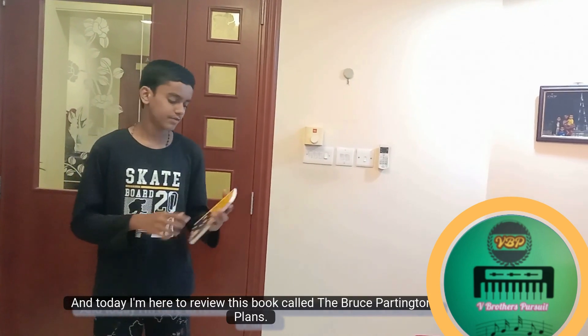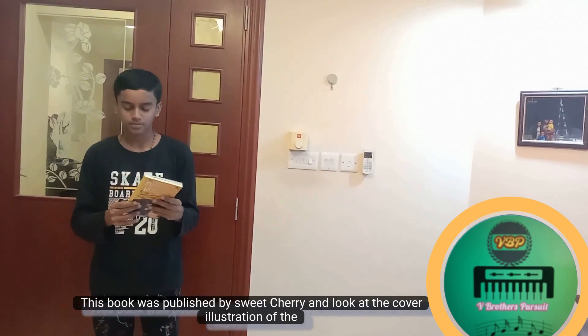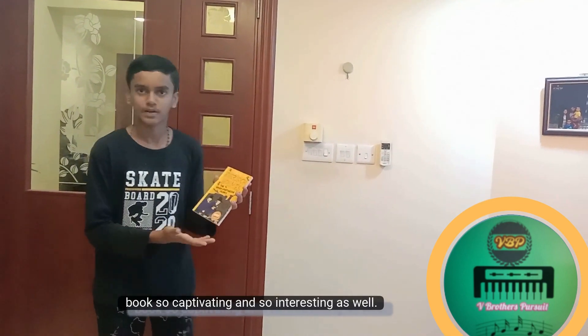Today I'm going to review this book called The Bruce Partington Plans. This book was published by Sweet Cherry, and look at the cover illustration of the book — so captivating and so interesting as well.